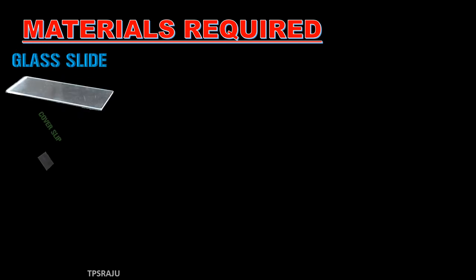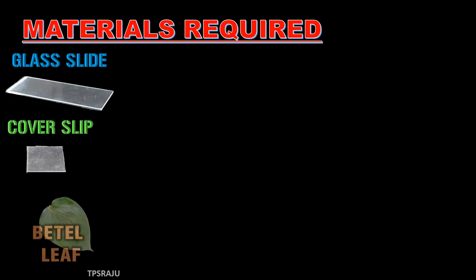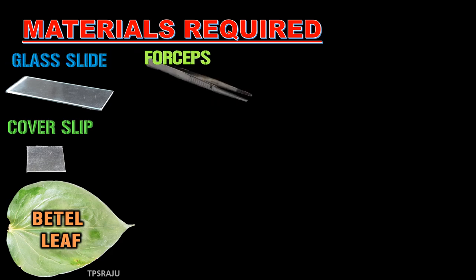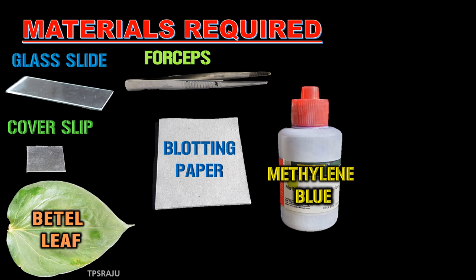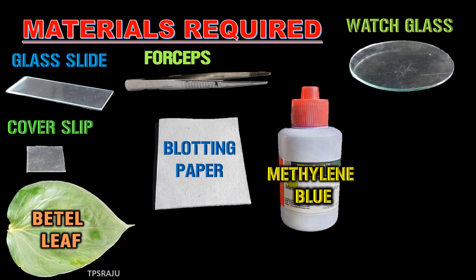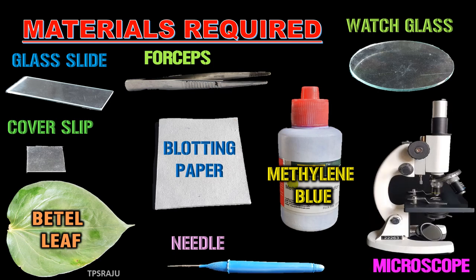To observe stomata in beetle leaf, we require some materials such as glass slide, cover slip, beetle leaf, forceps, blotting paper, methylene blue, watch glass, needle and microscope.